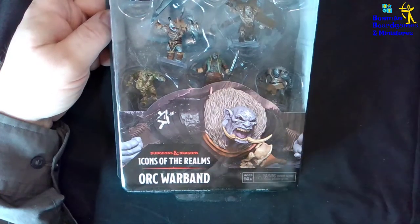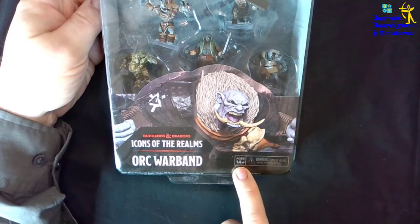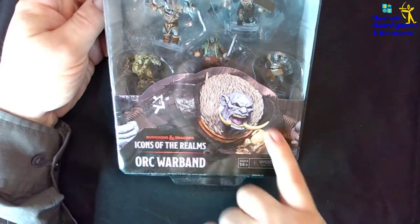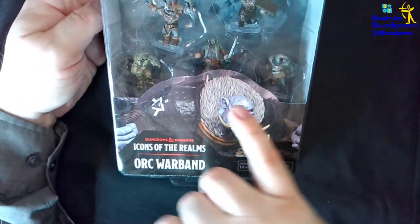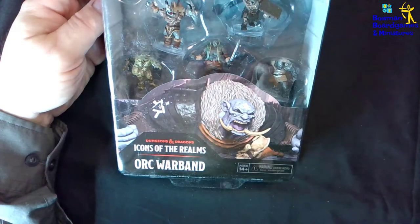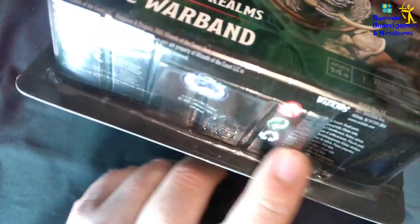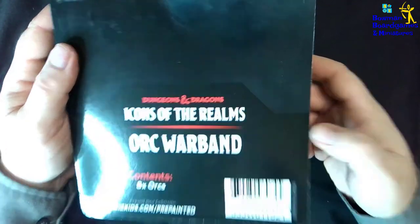I'm not going to open this one up — I've already opened one up — but you can have a look at the package. It's quite simple: you've got the safety warning, ages 14 plus, choking hazard for under 3, a description of what it is, a bit of artwork on the front, and then the eight miniatures shown there. On the bottom you can see the legal stuff, and on the back is just artwork with the barcode.